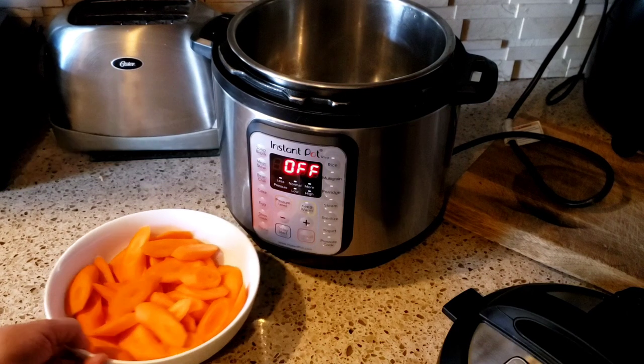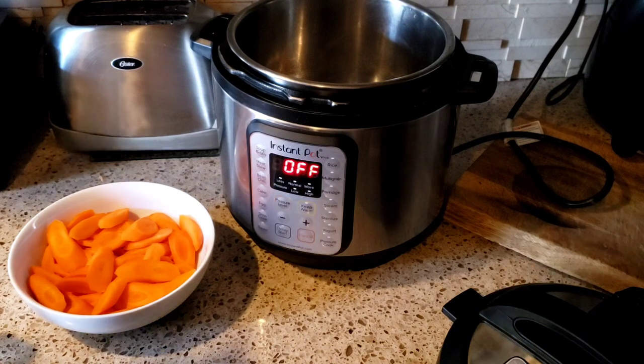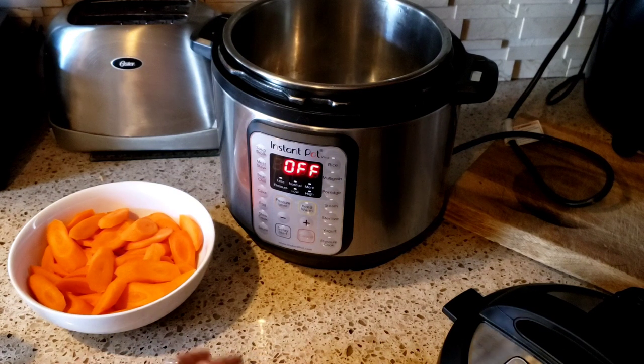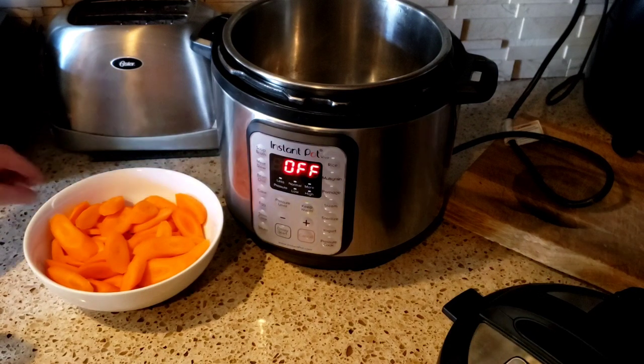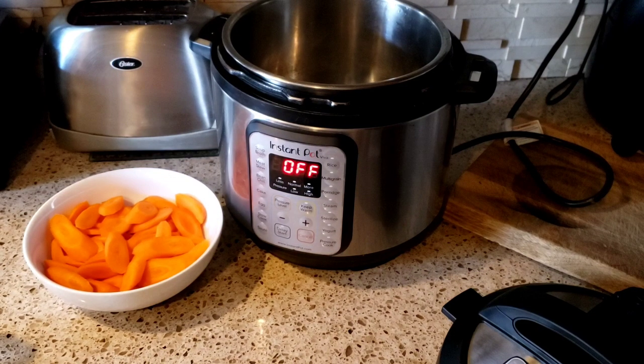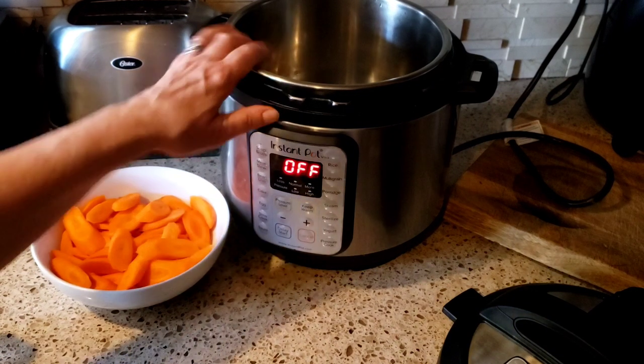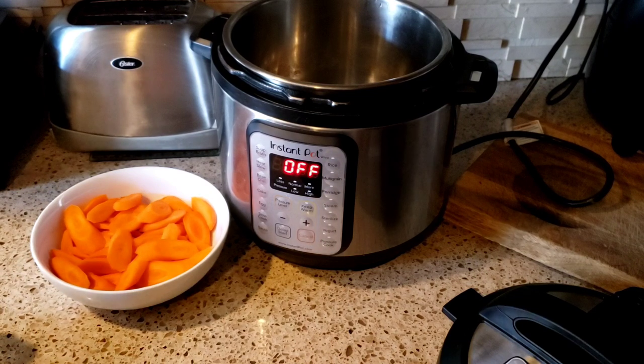Hello everyone and welcome back to my channel, it's Arlene. Today we are going to be making some delicious chuck wagon carrots that I'll be serving up for dinner with some chicken. I'm not gonna show the whole dinner because I'm gonna make the chicken later — I'm just pre-making the carrots to show you my carrot recipe.